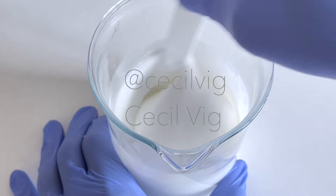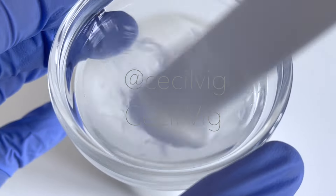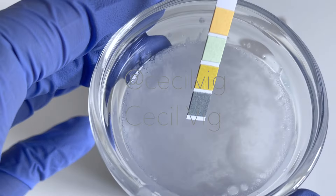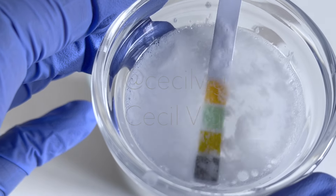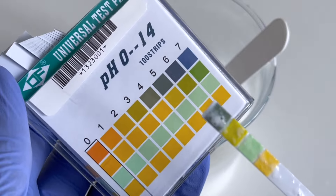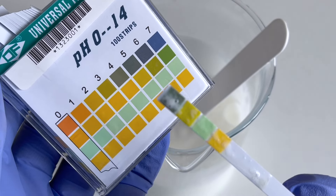Then I test the pH value again. If you wish to obtain an accurate pH result, make sure to use a digital pH meter. As you can see, we now have a pH of around 5, which is perfect.